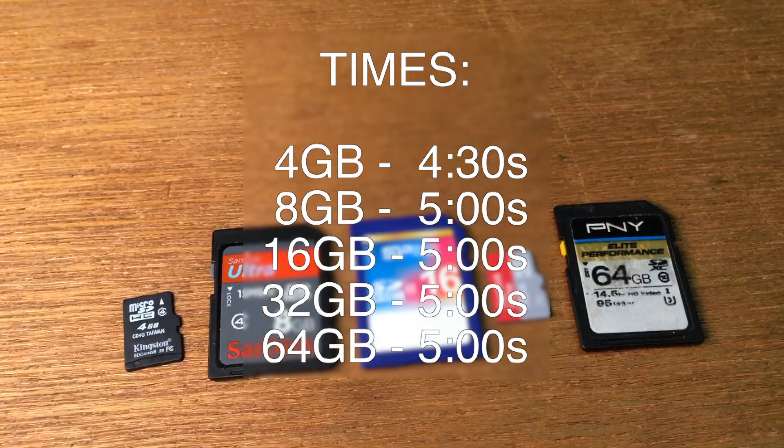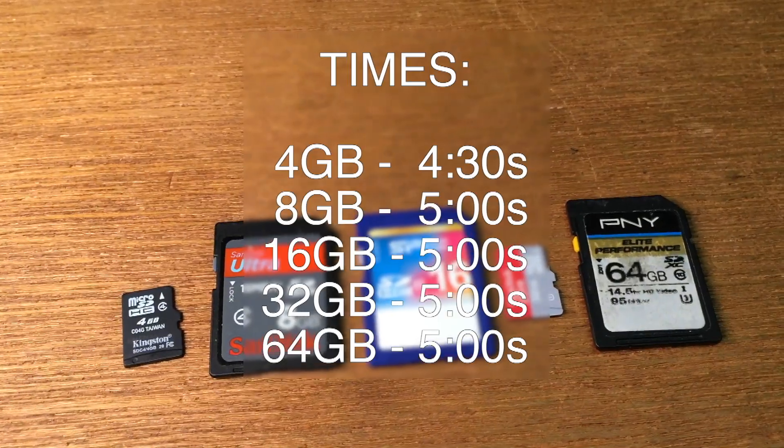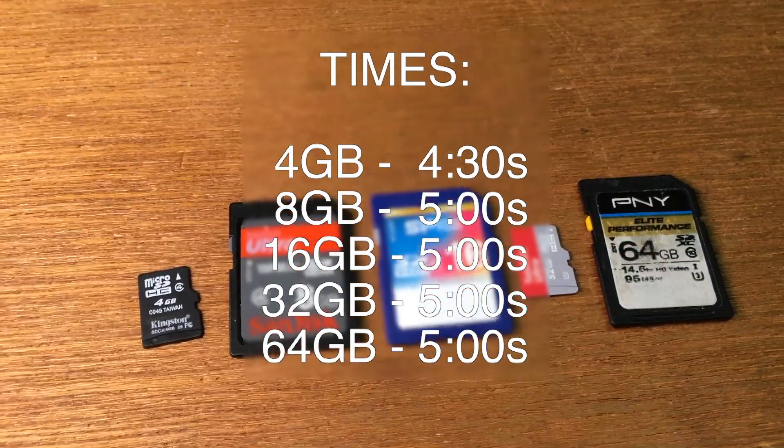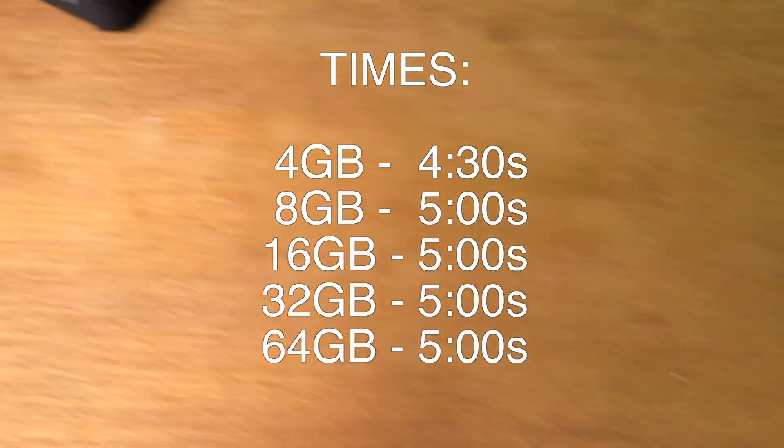So this doesn't look bad — it seems to be really consistent. The behavior does not seem to be like the Zoom H4, so the H6 seems to be a little bit better.